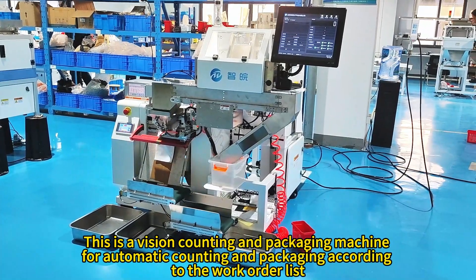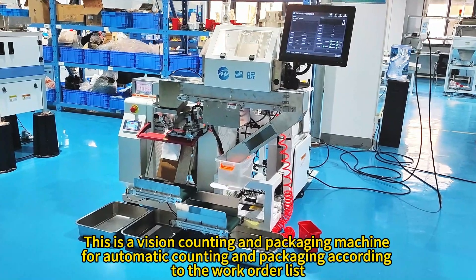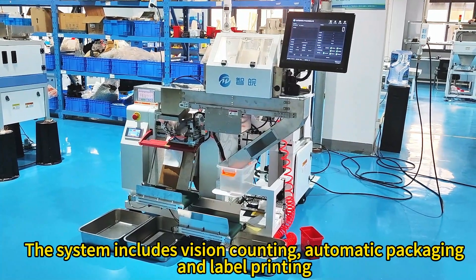This is a vision counting and packaging machine for automatic counting and packaging according to the work order list. The system includes vision counting, automatic packaging, and label printing.